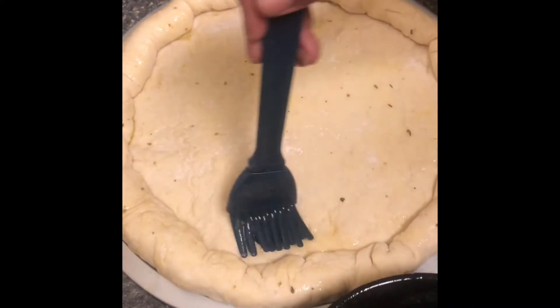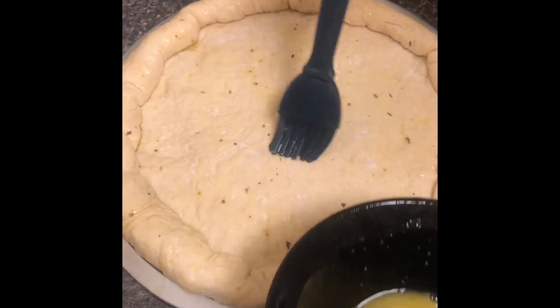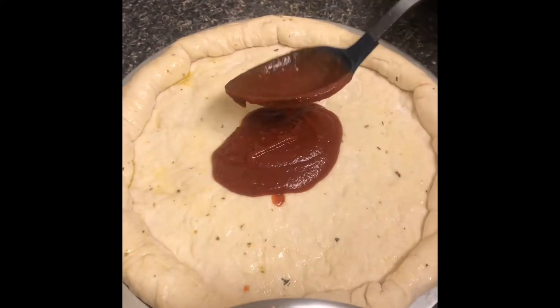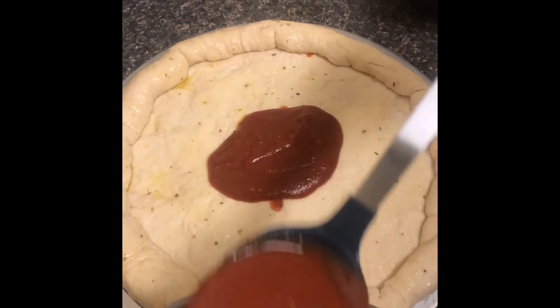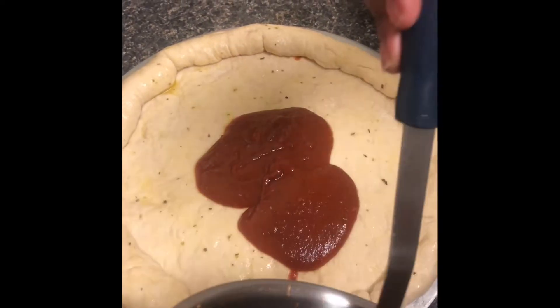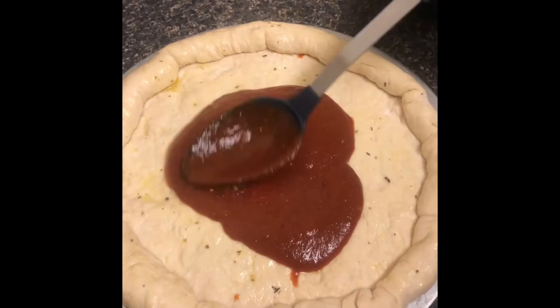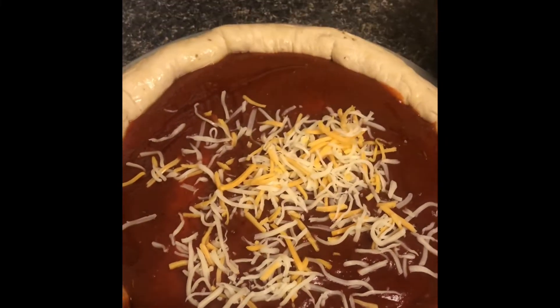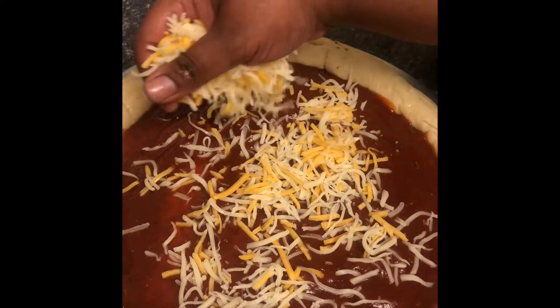We're gonna go ahead and fold it around and make our desired shape. I'm extra, so I like a little butter on my crust — I don't want no dry crust. Next, I'm adding in my sauce. Don't be scared, add the sauce. You don't want your pizza dry. Then on top of that, get some cheese on there. You want that cheese to be nice and filling.